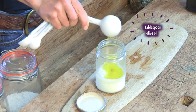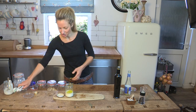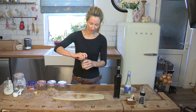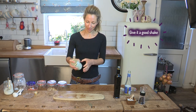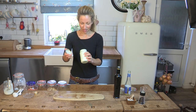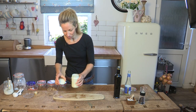And one teaspoon of olive oil. This is just an old jam jar — as long as it's got a lid that you can screw on quite tightly and that won't burst off. So we'll just shake it up and then we'll add some salt and pepper. You can see it's all emulsified immediately and it's a lovely thick creamy dressing.